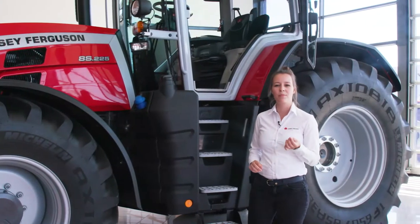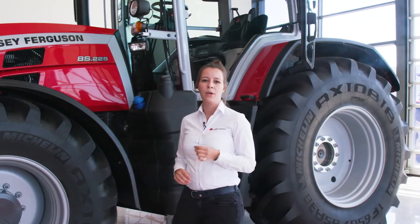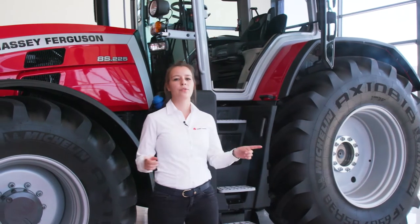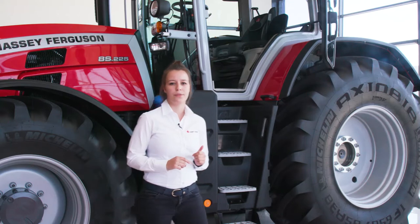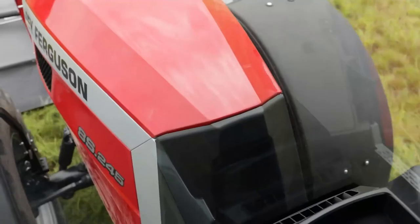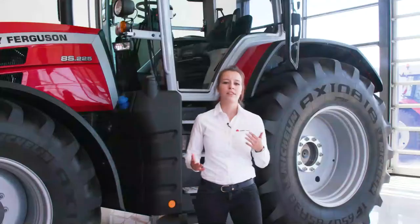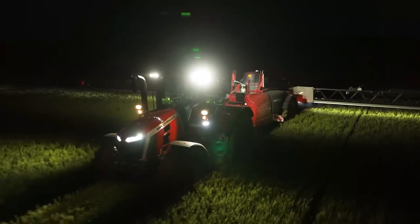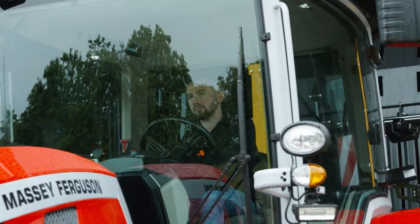Entering this cab you will be impressed by the outstanding visibility. No compromise on visibility was made when creating this tractor — good visibility all around the tractor provides safety. Thanks to really good visibility at the front you can easily see the front wheels and the reaction of the tractor while working and adjust the settings if needed. Visibility is also important in all weather conditions — up to 16 LED lights will light up at night. The large parallelogram front wiper and the lateral wiper will improve visibility in rainy or dusty conditions.